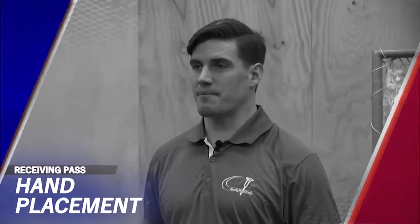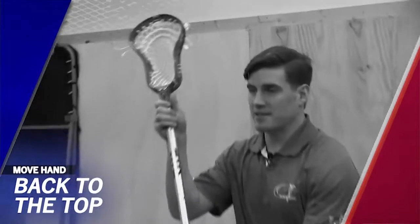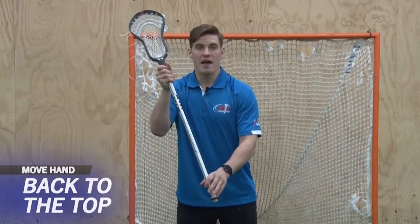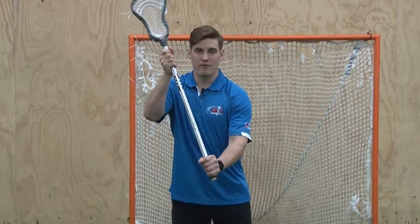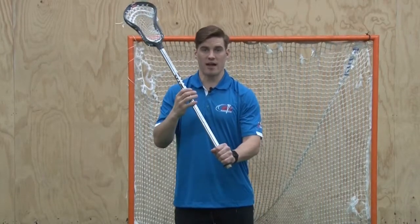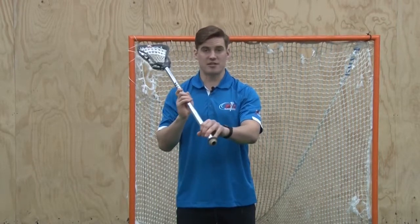When receiving a pass, we move the hand back to the top of the shaft so we have more control over the throat of the stick. This allows us to control our head a little bit more, especially if the pass is outside of the box and we have to adjust our stick accordingly. We do not want our players gripping too tight, as that makes it much more difficult to adjust to a pass and move our hand back down to make the next play. We want loose hands, feeling the stick in our fingers, so we can receive the pass and be in a passing position to make the next play.